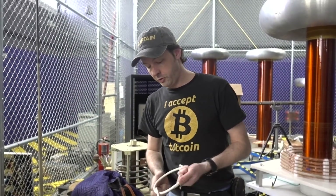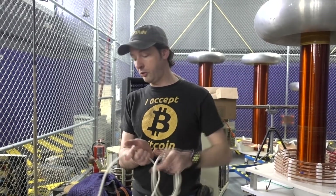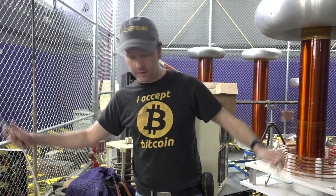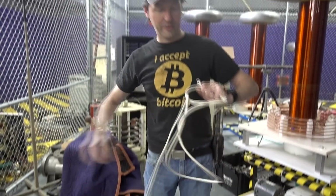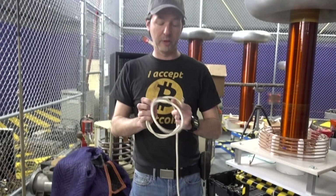Hi guys, I'm Chris Bowden. Welcome to today's Captain's Blog. It's 1602 hours on 2-27-18. And this is the glamorous life that I lead here in the Geek Group's High Voltage Lab.